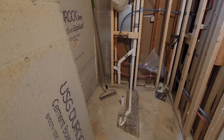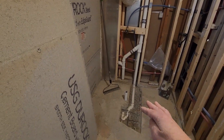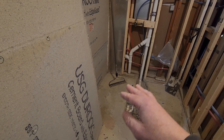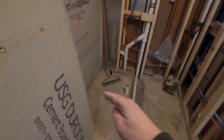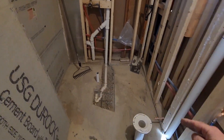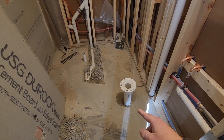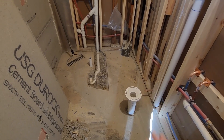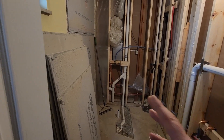Now I can go ahead and put the concrete board back on the walls, put the concrete in the hole, and start moving forward with the drains and everything for the shower. I can build the curb for the shower, put the flange all the way down on the concrete, and do all that stuff for the toilet. We actually had this more assembled before — we had the concrete board on the walls and everything.